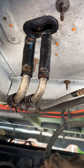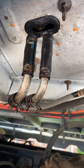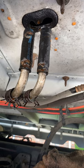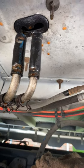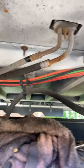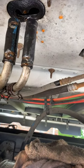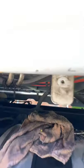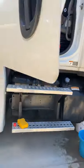Replacing both of these heater cores — the one in the back and the one in the front — is a flawed design. I don't know why they did this, but you literally have to cut apart the casing for the heater core inside the truck, because that's the only way you can get to it.